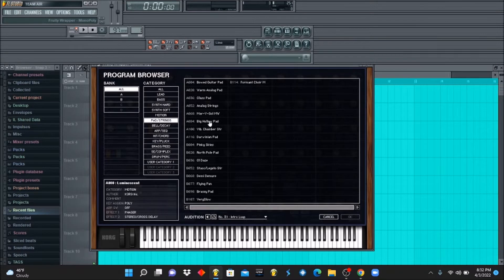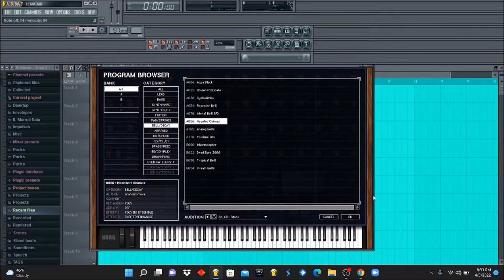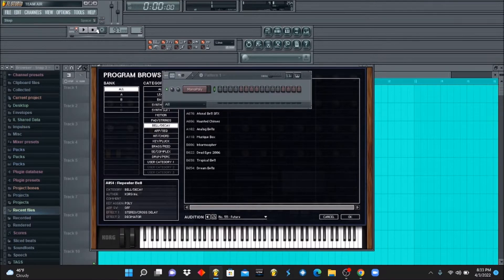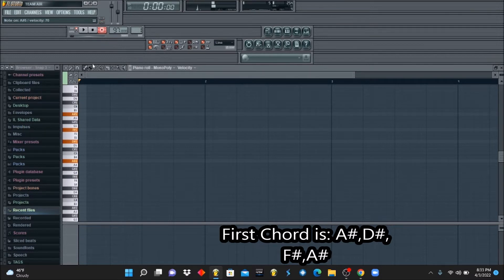I'm gonna use MonoPoly and I think I'm gonna keep it very simple. I just want to see if I can find a good chord to start off with. So we're going to start with this chord first — it's going to be A sharp, D sharp, F sharp, A sharp.